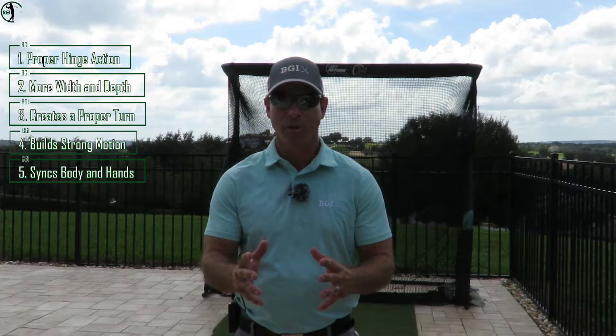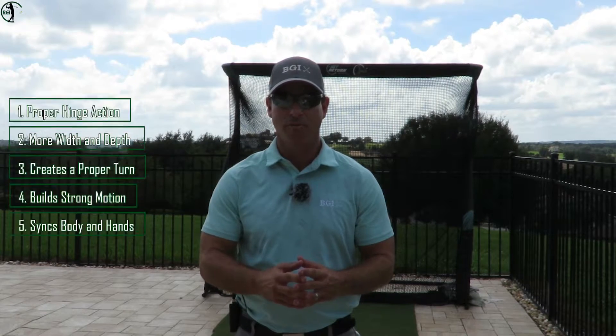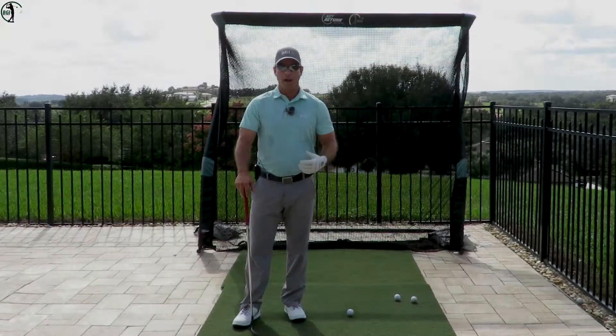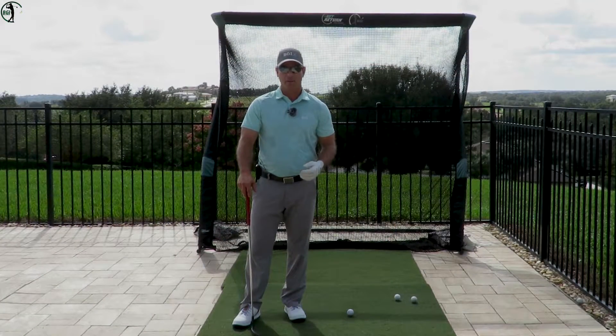Let me show you how to do this drill. It's an effective drill — I've been using it for over 20 years and it is absolutely awesome. I'm going to show you step by step the procedure to do the hinge up drill. This is really important.